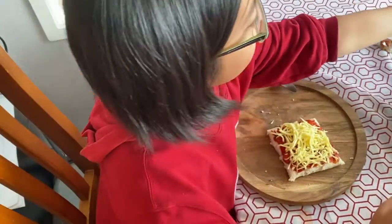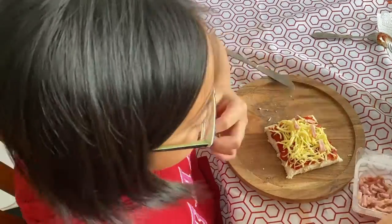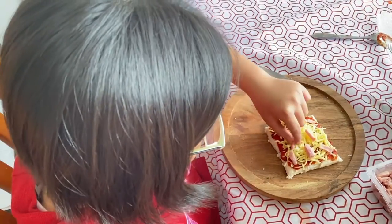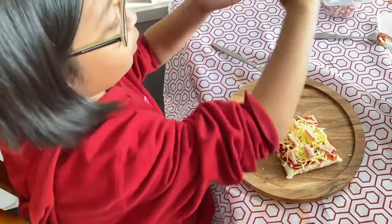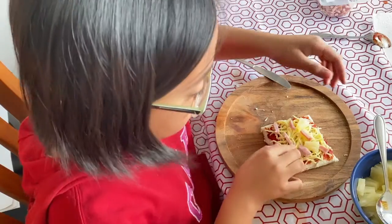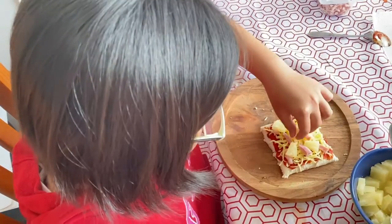Then we are going to get our ham. Now we have our ham. And we're going to get our pineapple. Put it on the pizza. Now we have our pizza.